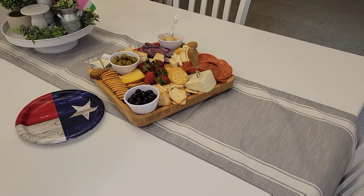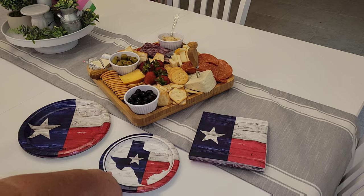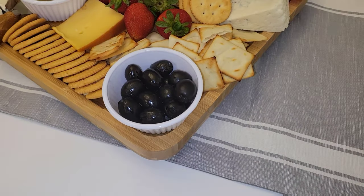Now I'm going to set it out on our table. And then of course, I had to get some Texas flag plates and napkins so that way my mom could be welcomed to Texas.